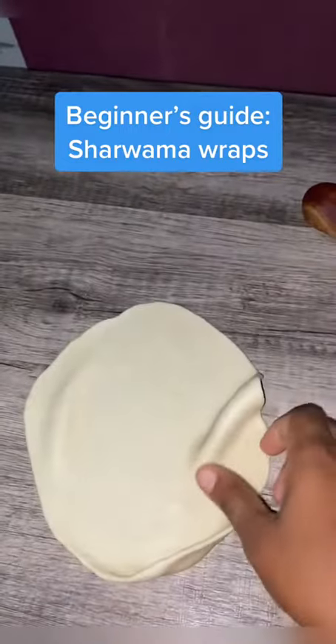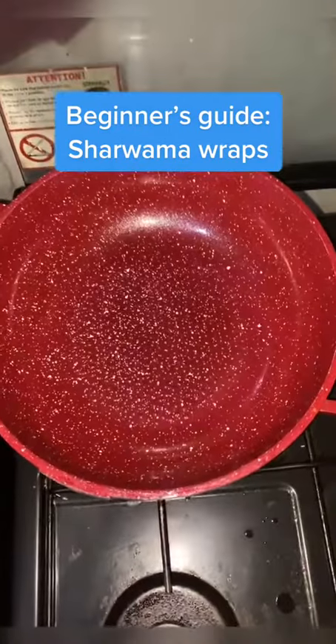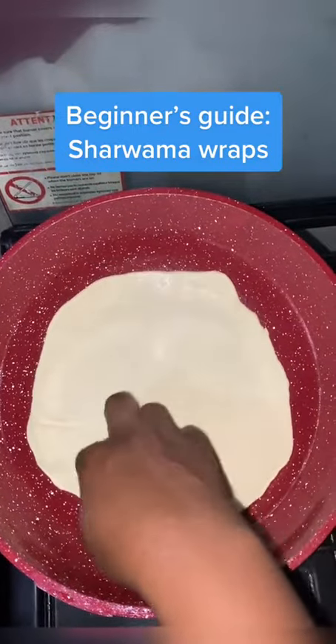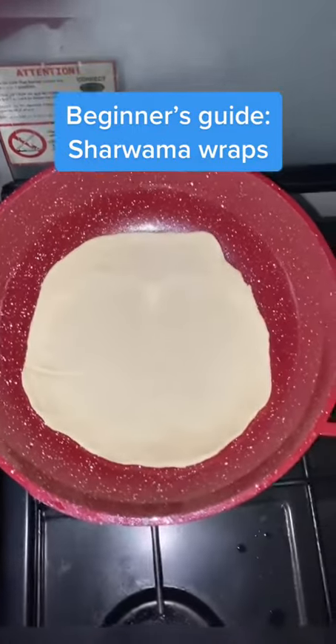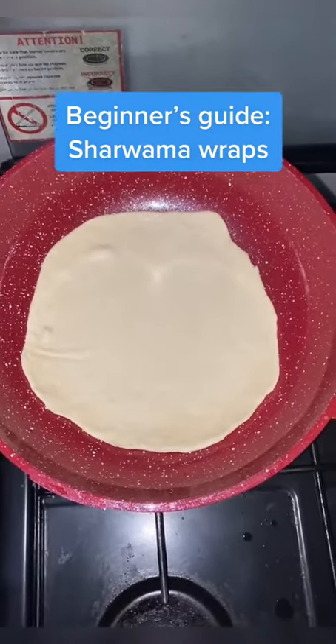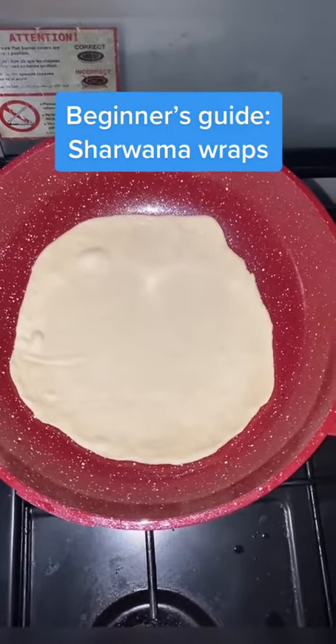When you get about this thickness — look at the thickness of the dough — heat a non-stick frying pan for about 10 minutes, then start cooking your dough. Cook each side for about one minute. After the first side is cooked, flip it over and cook the other side for about another minute.